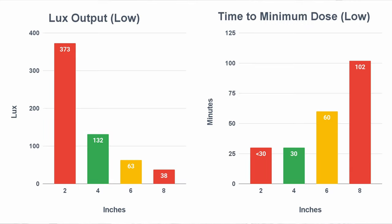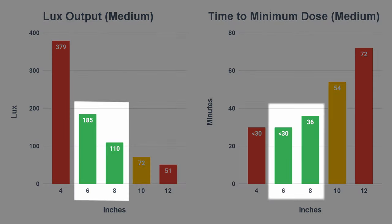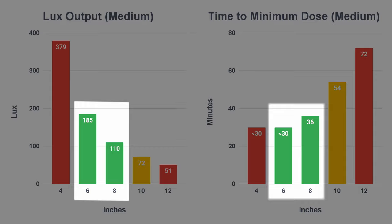The trick is to avoid a very high or low lux, as too high will be too distracting and uncomfortable on the road, and too low won't be effective enough. On the medium setting, it looks like the sweet spot is at around seven inches, while the ideal range is between six and eight inches.